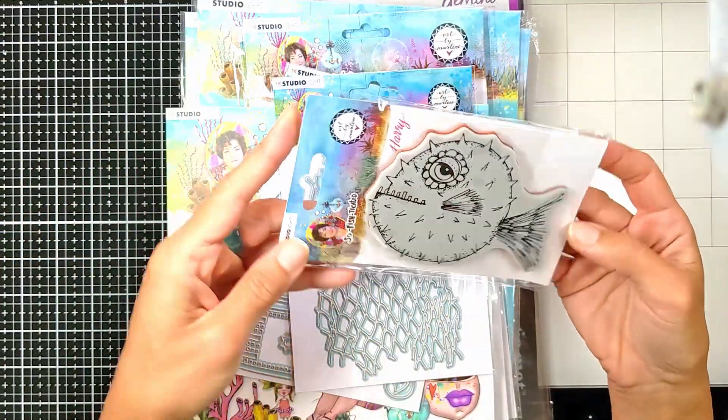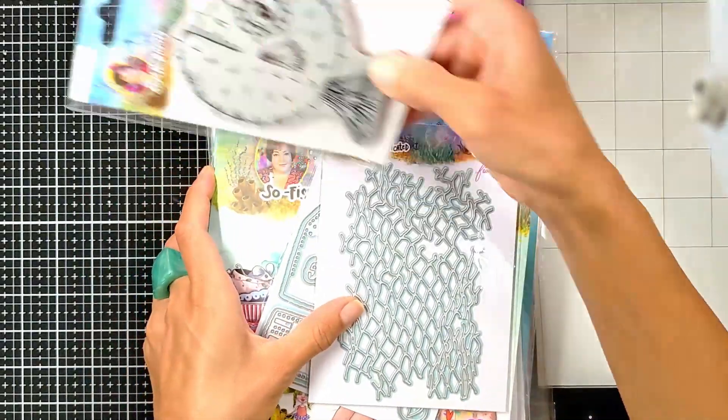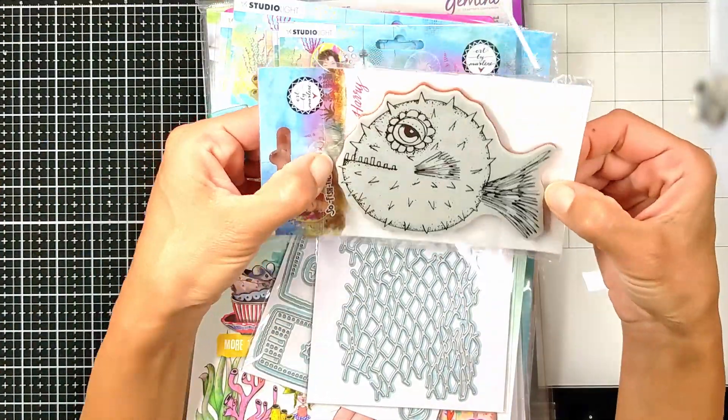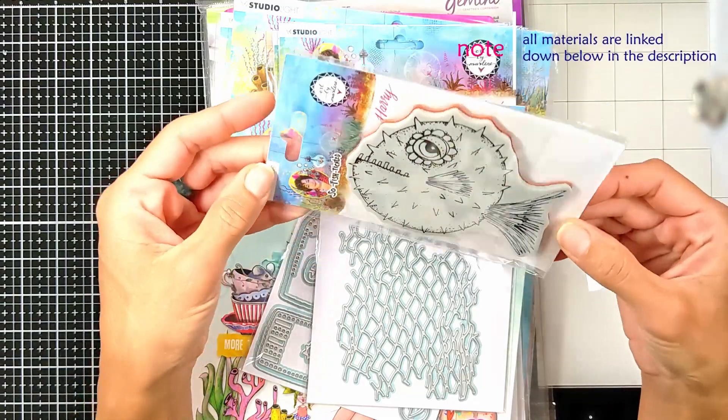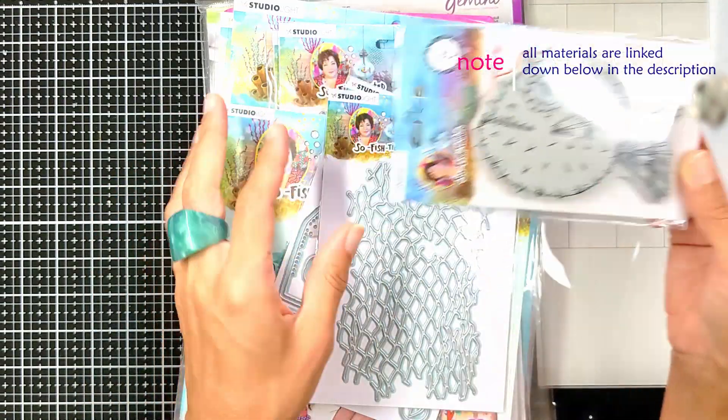This is called Patty and it's an amazing fish rubber stamp. Look how big it is — it's five inches and it is so amazing. The eye, the flowery eye, it is so pretty.